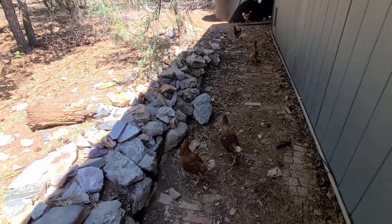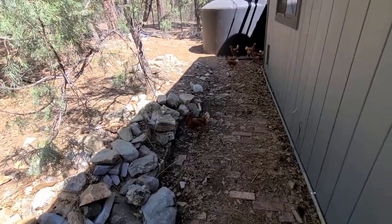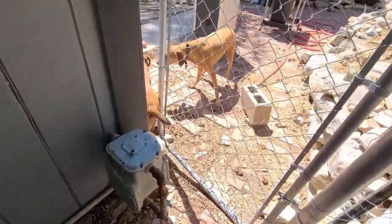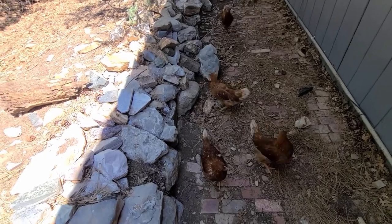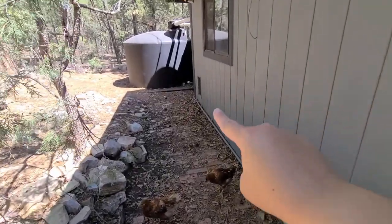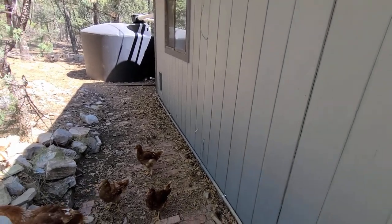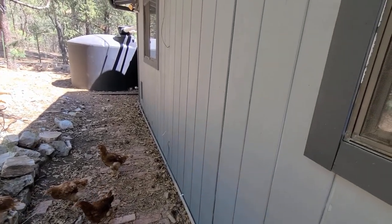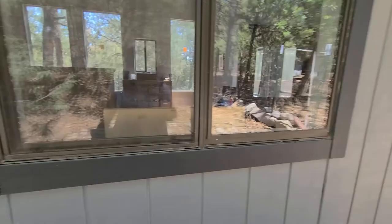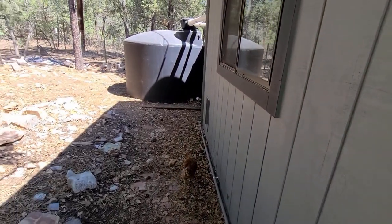I want to show you guys what we got almost two weeks ago — it's kind of exciting. We got chickens! We got six chickens. This was a dog run from old owners, that's why there's a dog door here in my casita. We're finding more things out about this property — somebody actually lived in the casita at one point. This is the gate that was already here, and here's the casita in this little corner.